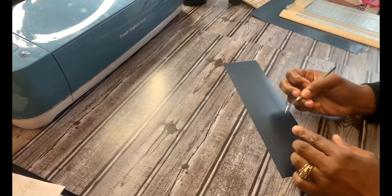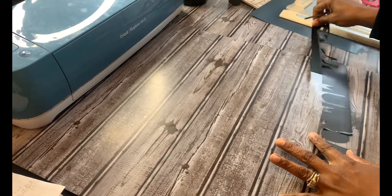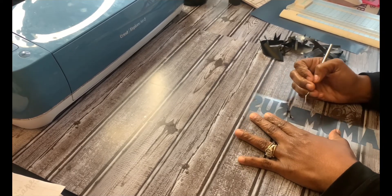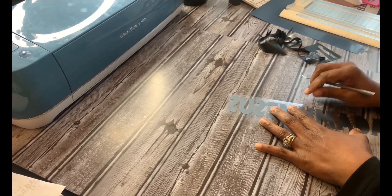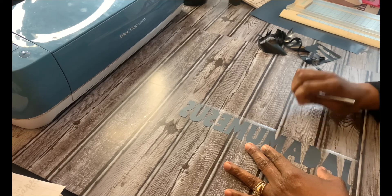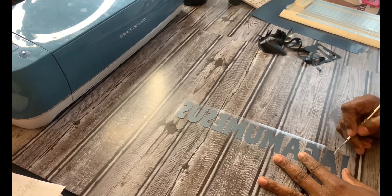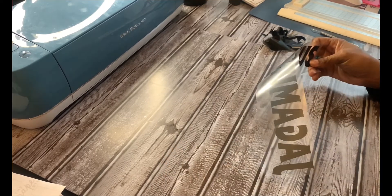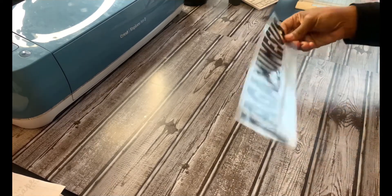Here is the design. I'm going to weed it real quick and then show you me pressing it. Weeding heat transfer vinyl is very easy — it's just time-consuming depending on the project. I'm just weeding out the spots that need to be weeded out. I think that's everything. Here's the name that I'm going to put on the back of the shirt.